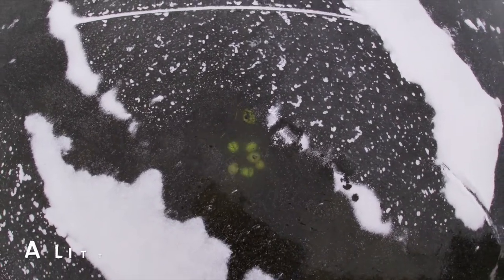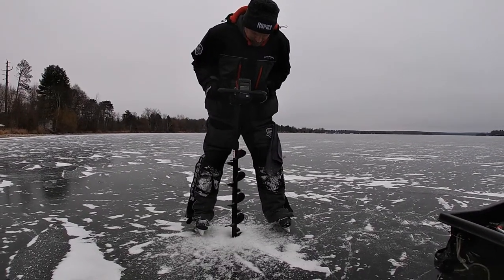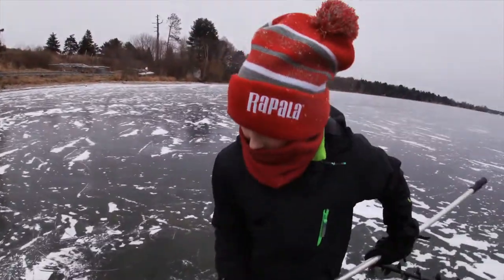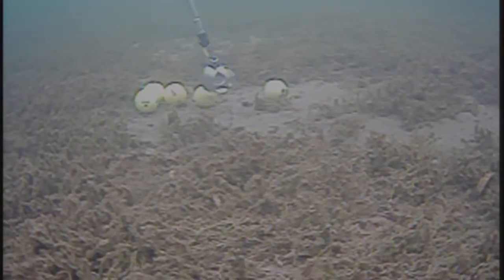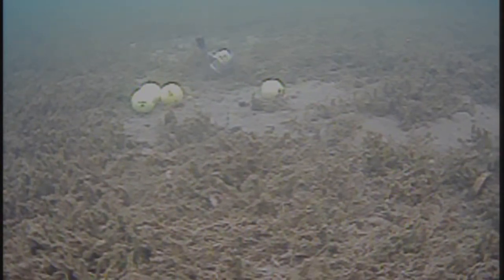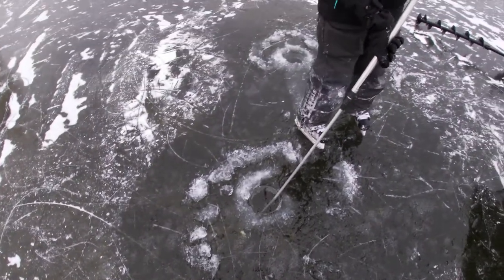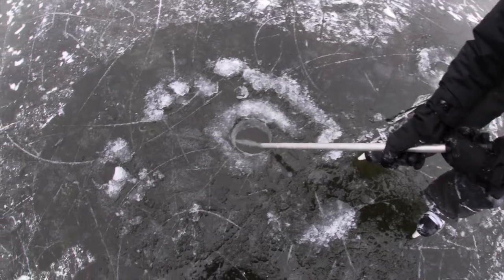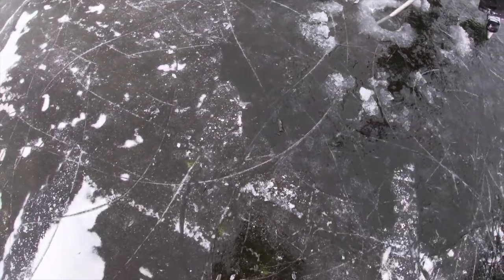There we go, right there — there's a little nest of them! We are treasure hunting through the ice, having a grand old time.